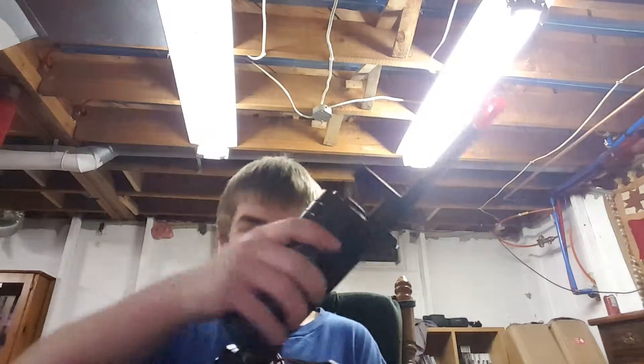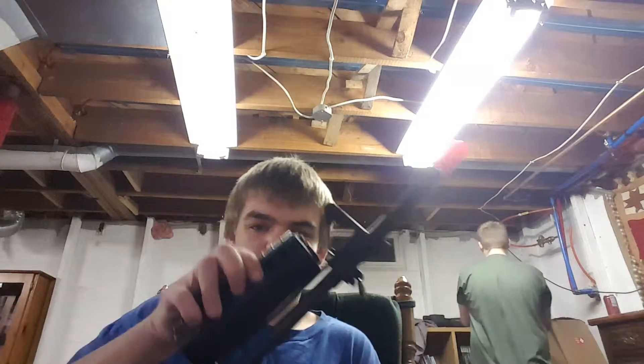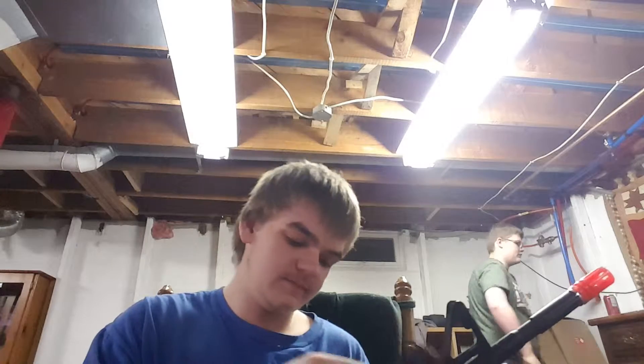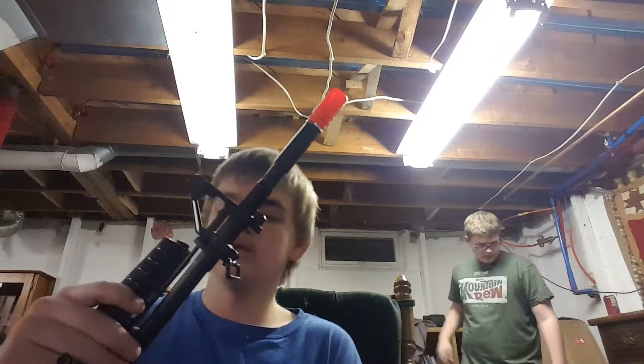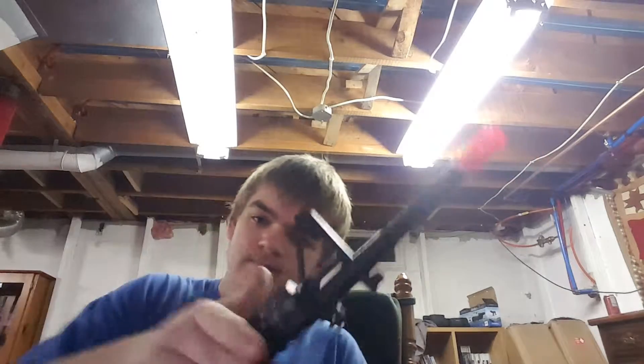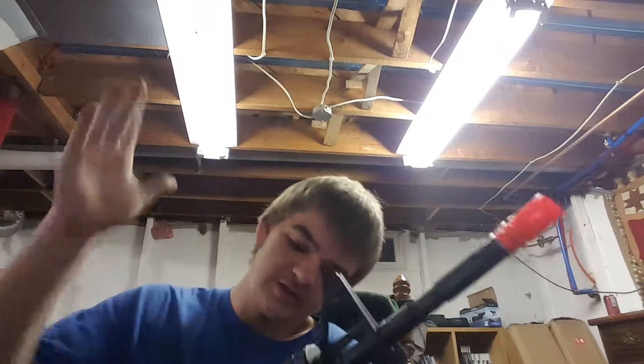Now we just gotta put our handguards back on — wherever those went. Is that one? My daddy had a handguard like that. Yeah, that's an M16A2 handguard. We still have a doll that we glued apart. Just gotta take the gun and tenderize it a little bit, just force it on there cause gently applying pressure does not work properly. Make sure it's on there. It's on there, we're fine.